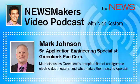Mark's going to discuss electric duct heaters, ease of installation, and how engineers influence project design. Let's get to it. So, Mark, why did GreenHeck recently decide to offer a complete line of configurable electric duct heaters?